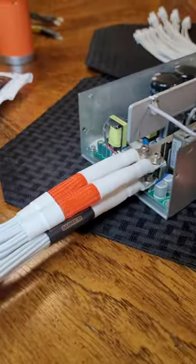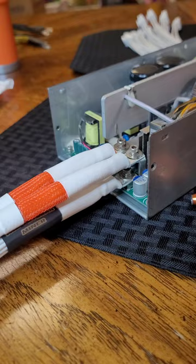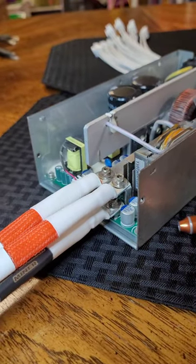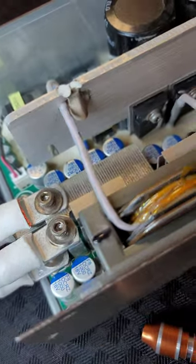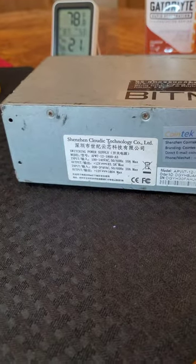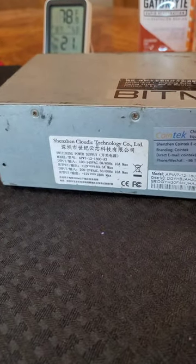Alright, so we were able to upgrade these cables to the new veteran miner cables for the APW-3 just fine on this APW-7. Should work perfectly. I can tell you that I have another APW-7 here that they did not work on.